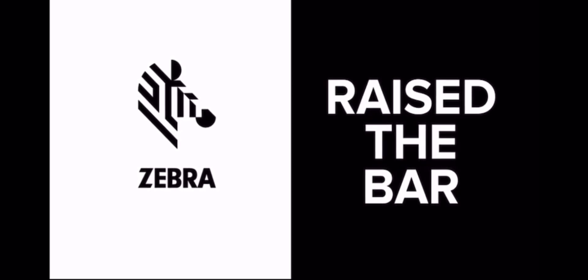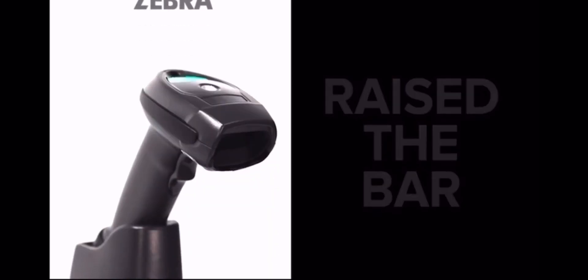Zebra Technologies, the global leader in handheld barcode scanning, has once again raised the bar for scanning performance with a new cordless handheld 1D imager. Introducing the LI-4278 — the new definition of high performance.